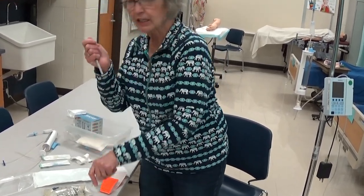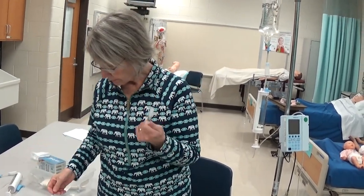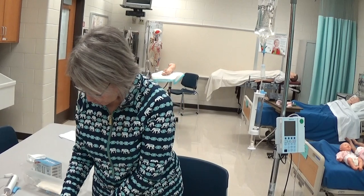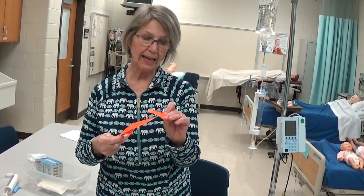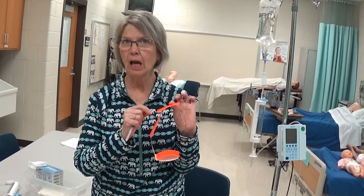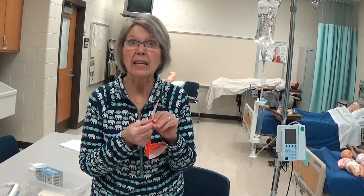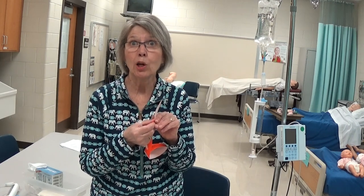You draw up your medicine in a syringe, whatever volume it's going to be. And just temporarily fill out a medicine label — don't worry about filling out every single line because it's only going to be on there for about 30 minutes while the medicine goes in.